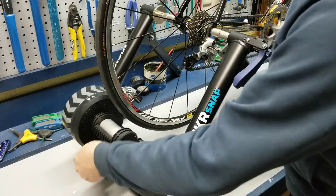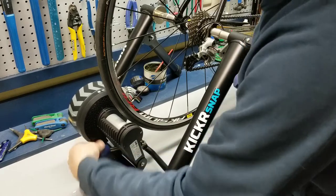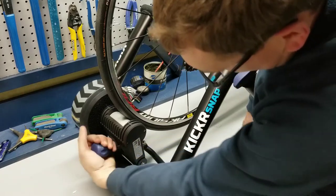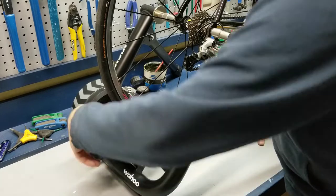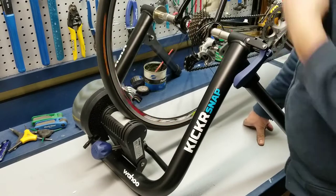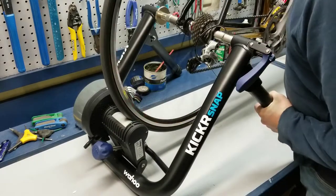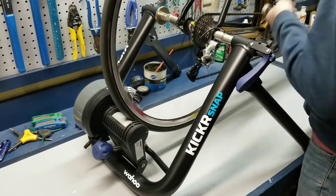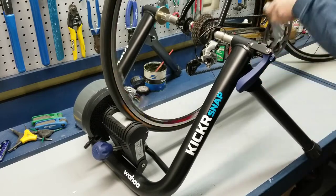Once you've got that on, you're going to dial your drum up. When you do this, you want it to contact with a small indent. Make sure your tires are nice and full — a good 100 pounds of pressure or so. That will give it good contact so it doesn't slip and get that flywheel moving. And just like that, you're riding.